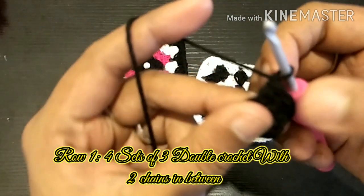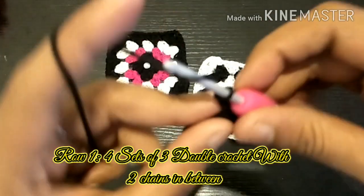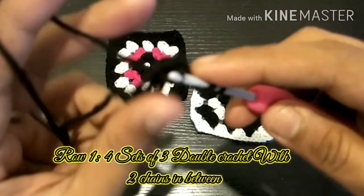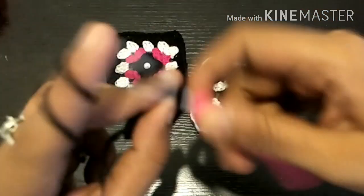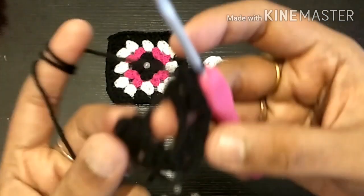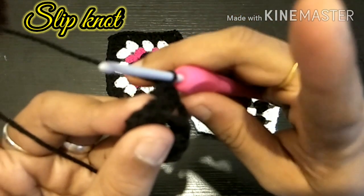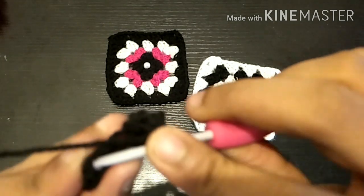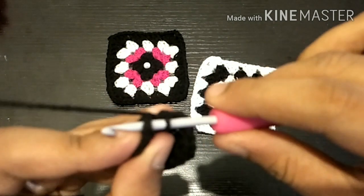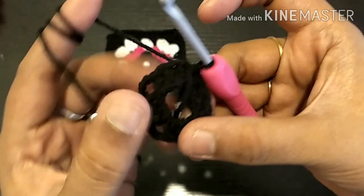Now let's do 2 single chains: 1 and 2. Now the second set of double crochet. We have 4 sets of double crochet. 1st chain — 2, 1 — insert the same chain. Now we have 4 sets of double crochet.